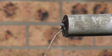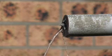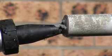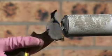Holes can be resealed and new cables inserted as necessary because KB Flex 200 Sealing Paste stays permanently flexible and does not dry out.